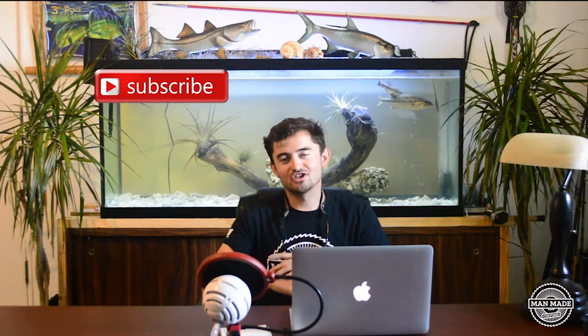Before we get to the content guys, make sure you subscribe and turn your post notifications on. It helps us out tremendously. Thank you so much guys and let's get to the content.